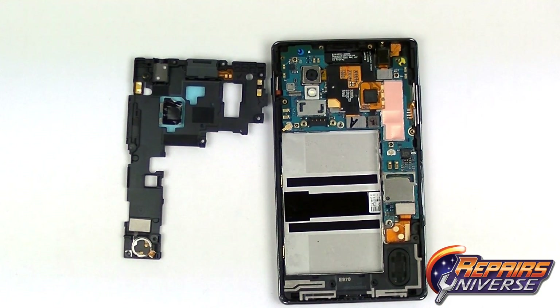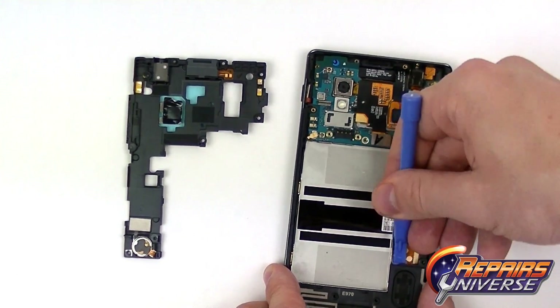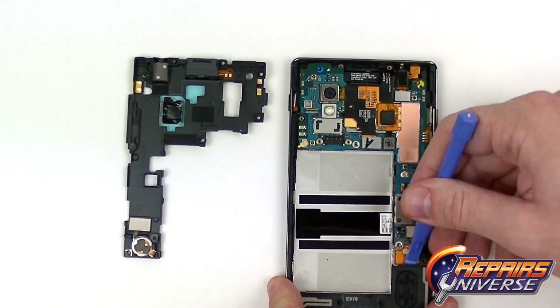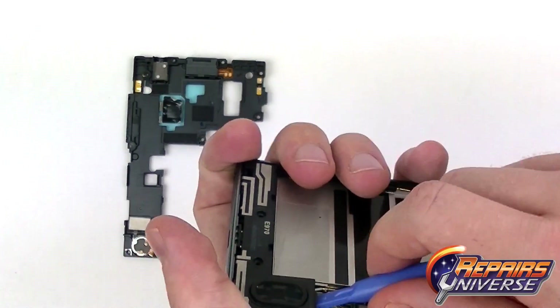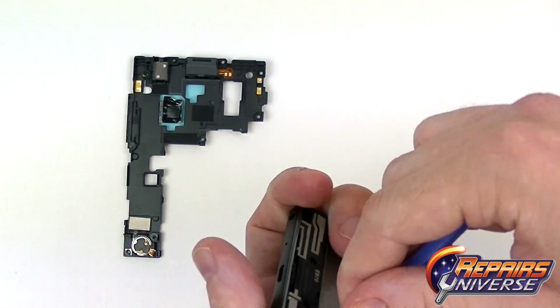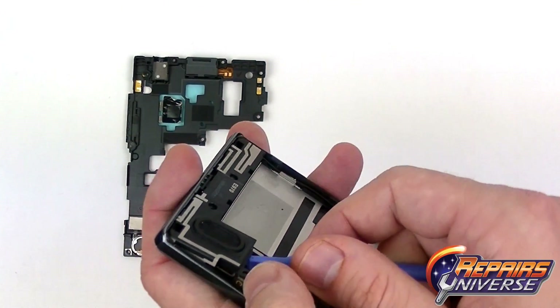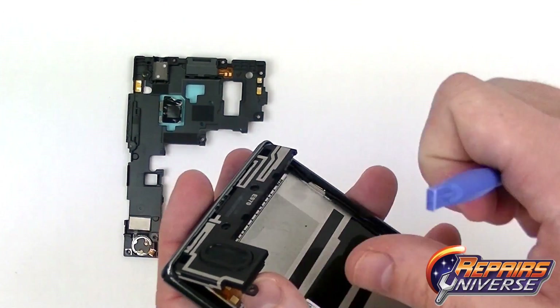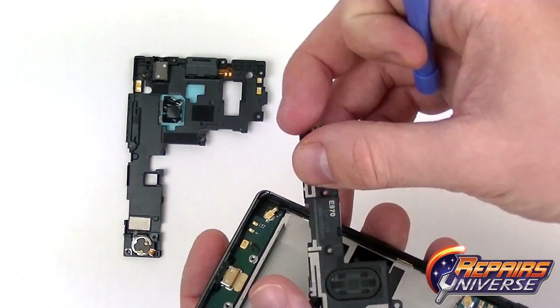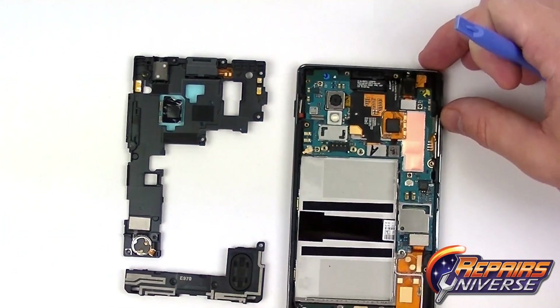The next step will be removing the lower cover which includes the loudspeaker. Just going to use the safe open pry tool and gently lift up. It is wedged in the housing quite stiffly so you want to make sure that you don't break it. Just take your time and work your way around the outside, and we can then remove it from the device.